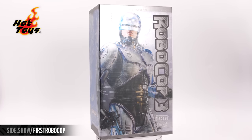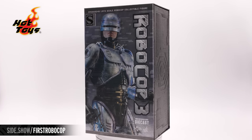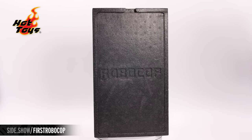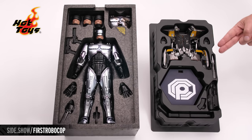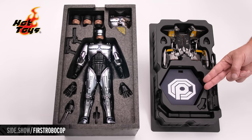The sturdy outer case features RoboCop on the front with a glitch-style textured pattern all the way around. The heavy-duty outer case slides off to reveal a styrofoam tray that houses our figure. The upper tray holds RoboCop and his swap-out accessories. In the lower tray: his jetpack, more weaponry, and his figure stand and base.